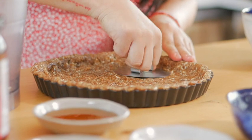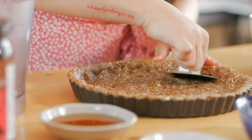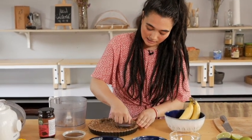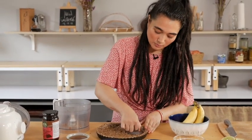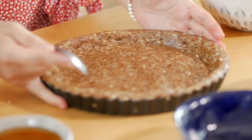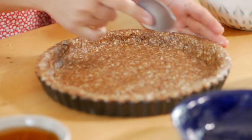I'm using a tin cover to push it down. You can also use a glass or anything that helps you even it up. For the sides, I'm going to use a spoon, just pushing it inside. Our crust is perfect now.